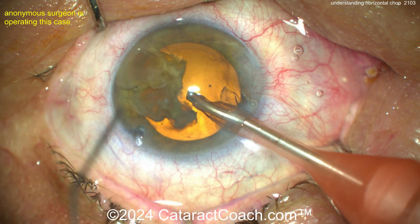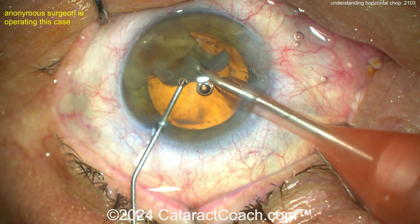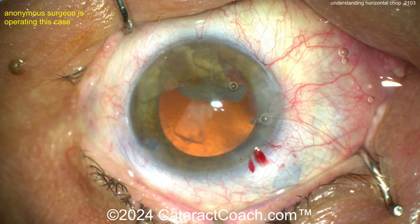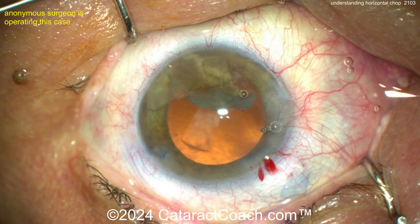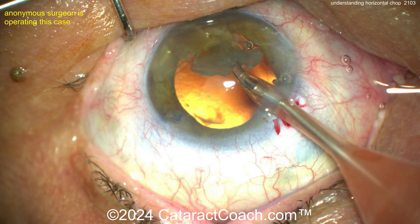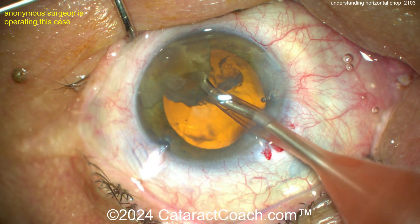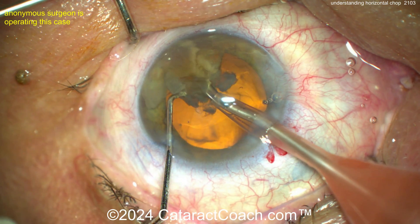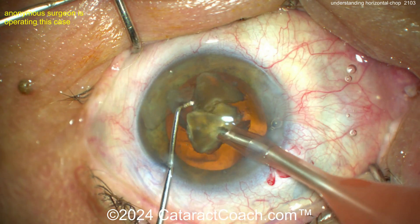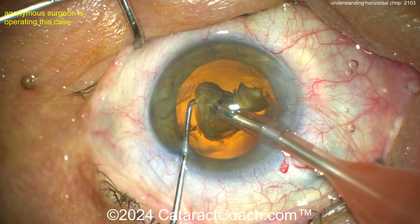With the last piece in the bag and not much cortex remaining, be careful — don't let the bag come up. Injecting some viscoelastic is probably a smart move. Good surgery, young doctor. Once you remove that last bit of lens material, be careful: when there's nothing weighing down the capsular bag, unstable fluidics can cause the posterior capsule to come forward. If it touches the phaco probe tip, you can pop the capsule. A little more chopping — and that looks really nice.